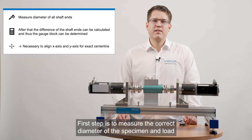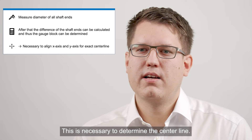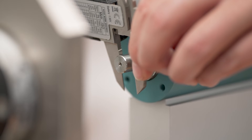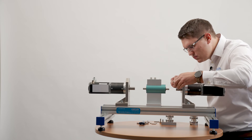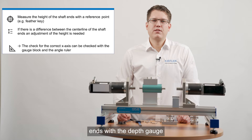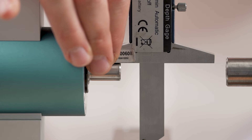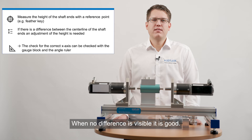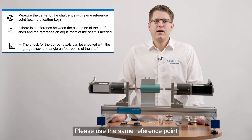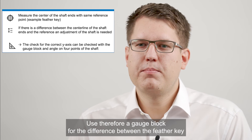First step is to measure the correct diameter of the specimen and load machine shaft and both ends of the sensor with the caliper. This is necessary to determine the center line. Next step is to measure the height of all four shaft ends with the depth gauge. We can check the height with the gauge block and angle ruler — when no difference is visible it is good. Please use the same reference point to define the position as for the y-axis. Use therefore a gauge block for the difference between the feather key and shaft.